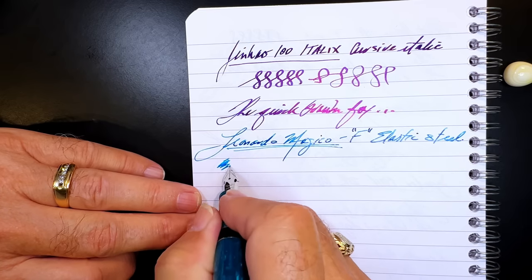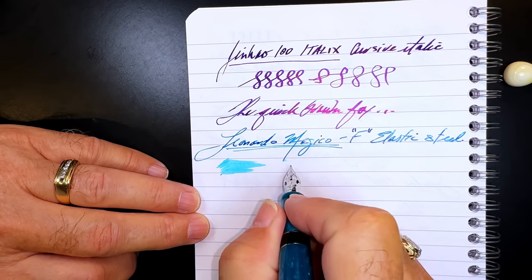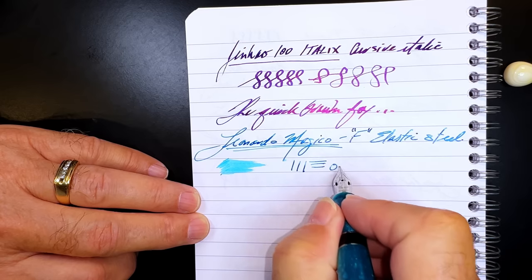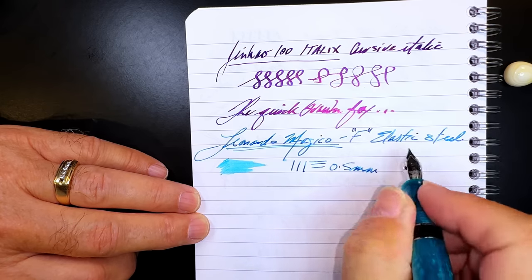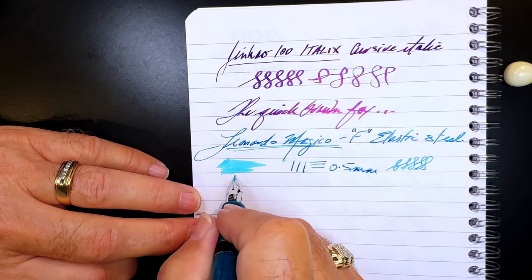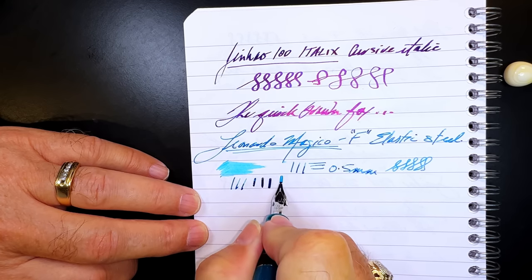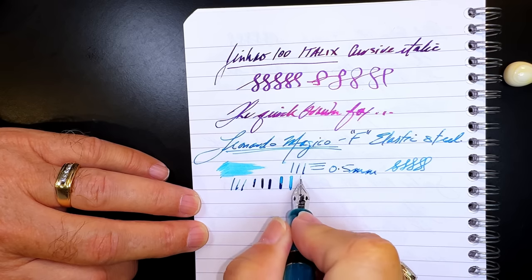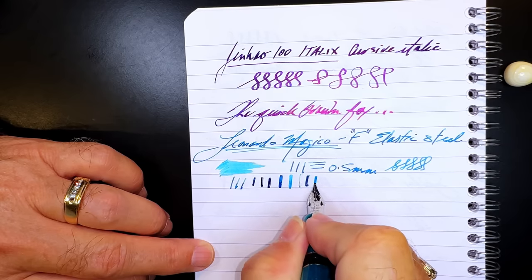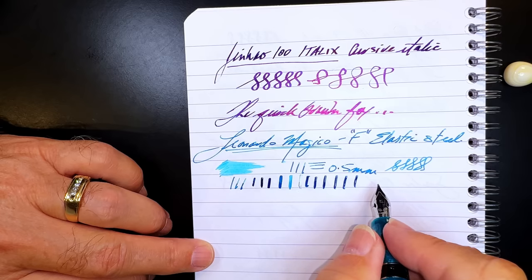This is the Leonardo Magico with the fine elastic steel nib. First off, this is an extremely wet nib. In regular writing with no pressure it's about 0.5 millimeters. But when you put some pressure on it you can see it flexes out fairly broad, and when a nib flexes that broad the feed needs to keep up — it's putting a lot of ink on the page.